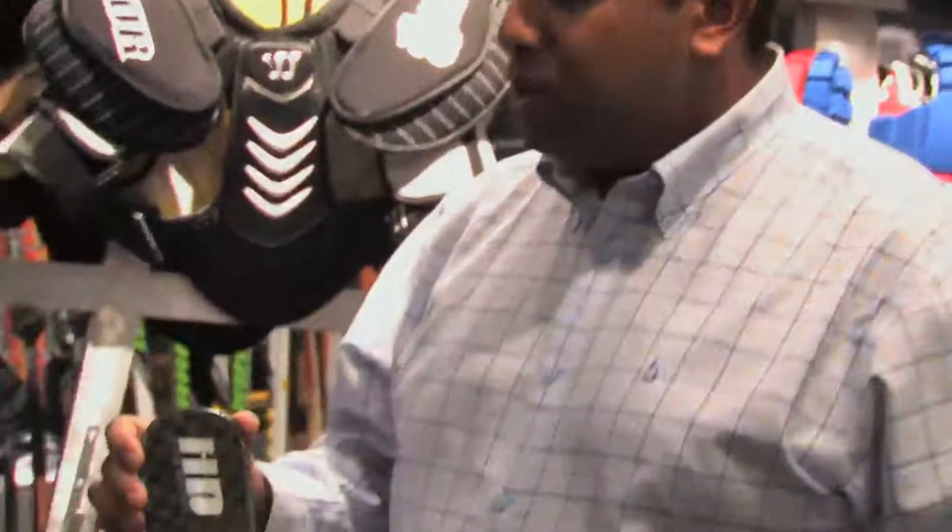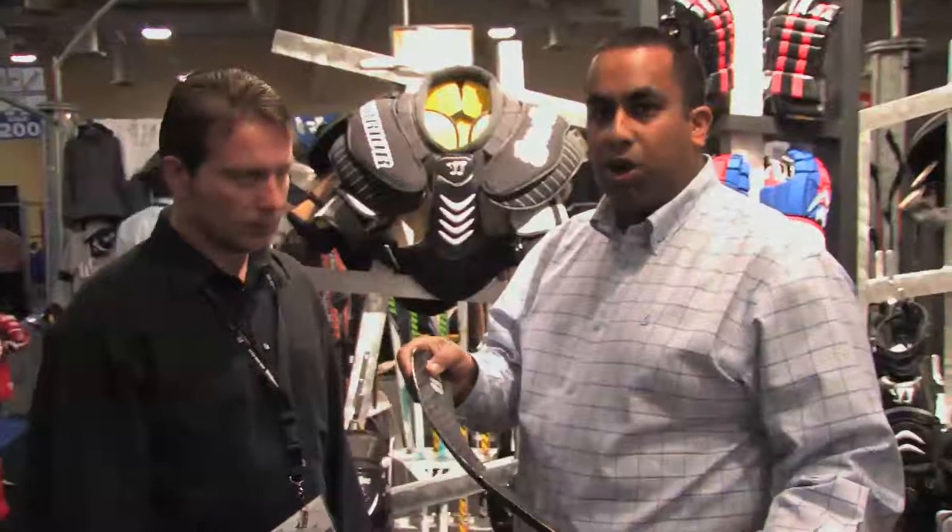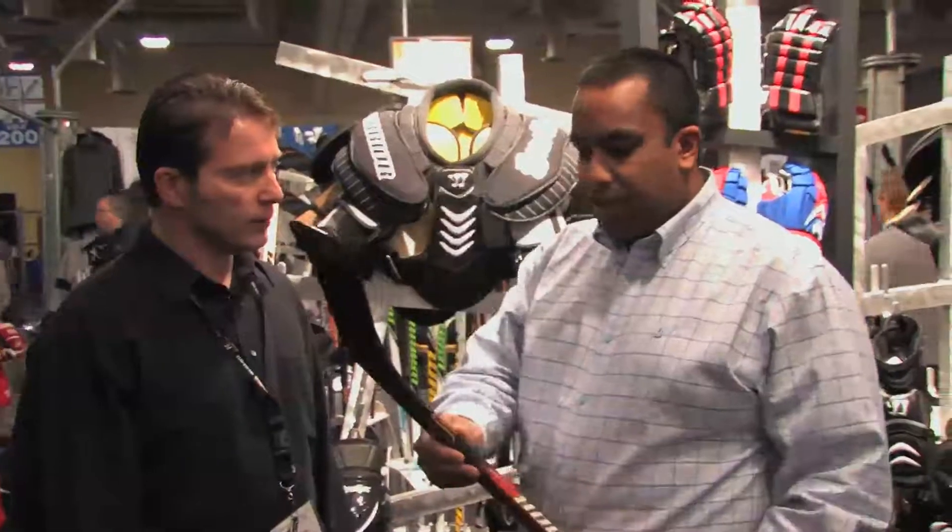HD blade technology is also another new introduction in the blade. We use an epoxy material for the core and impregnate it with graphite — we chop up graphite, flow it into the epoxy, and it creates a nice strong core for the blade, replacing the foam cores we've seen in the past.